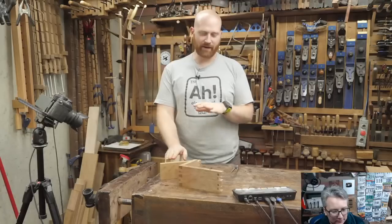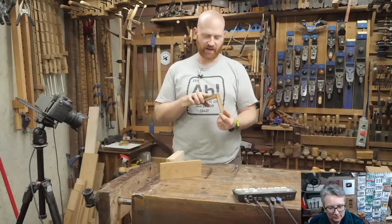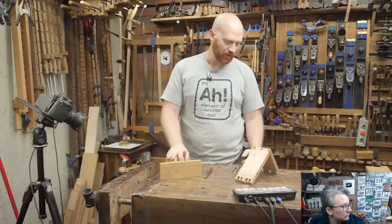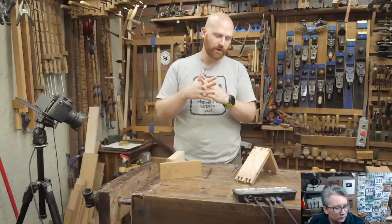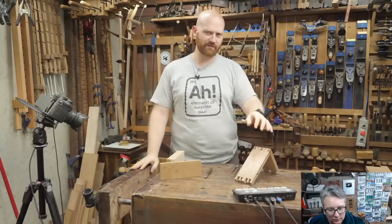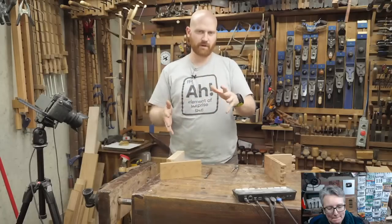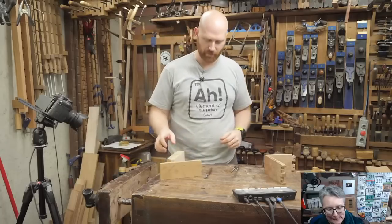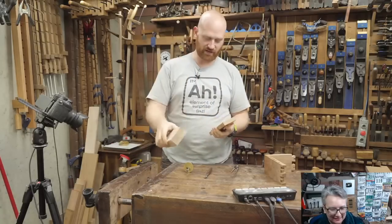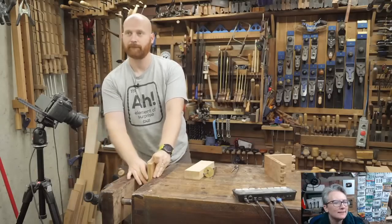Tonight we're going to do this. If you've done hand-cut dovetails before, it's basically the exact same thing — it looks complicated until you actually do them and realize it's really not that hard. I'm going to be doing through dovetails, which makes it a little easier. I have whole videos on half blind dovetails, but through dovetails makes it easier to explain. We need to cut tails in the thin stock and then transfer those into pins in the larger stock.